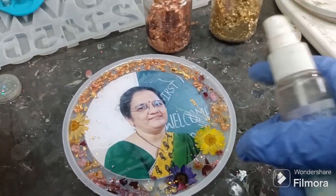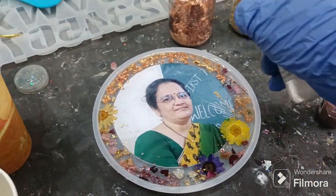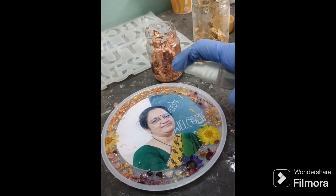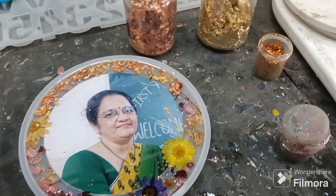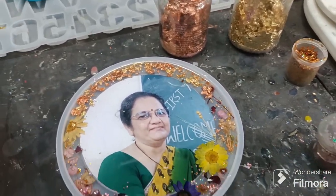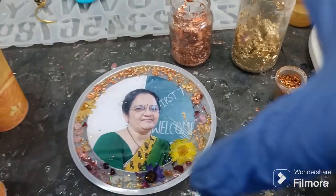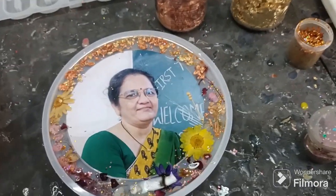After pouring on the top, we are going to use the bubble buster to pop any bubbles. After doing everything, we are just going to leave this for 12 to 24 hours so that it cures completely. Make sure to cover it properly so that any dust particles won't get into it.